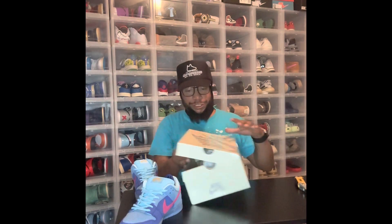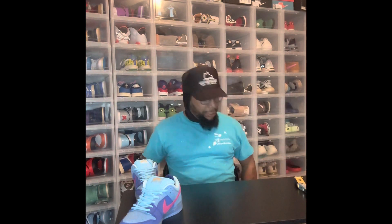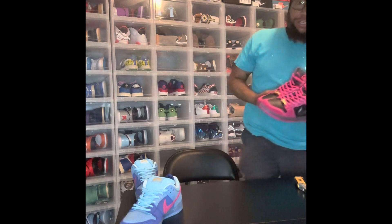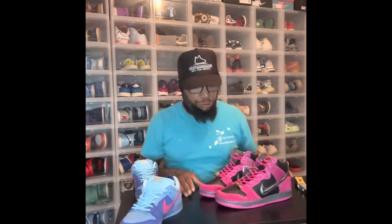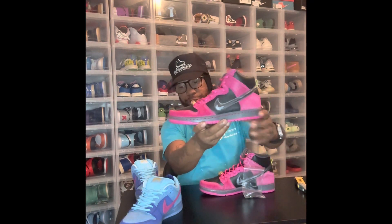Everybody that knows me knows that I only have real shoes. I'm gonna grab the high top pair from the Run the Jewels pack. If y'all aren't familiar with who owns Run the Jewels, this is the high top of that shoe.